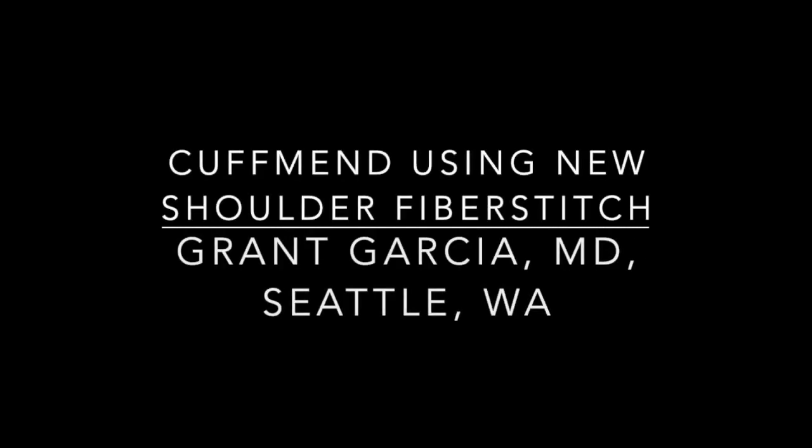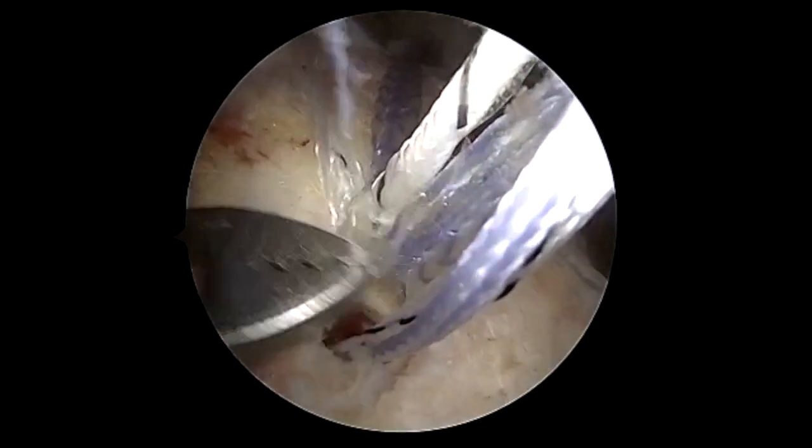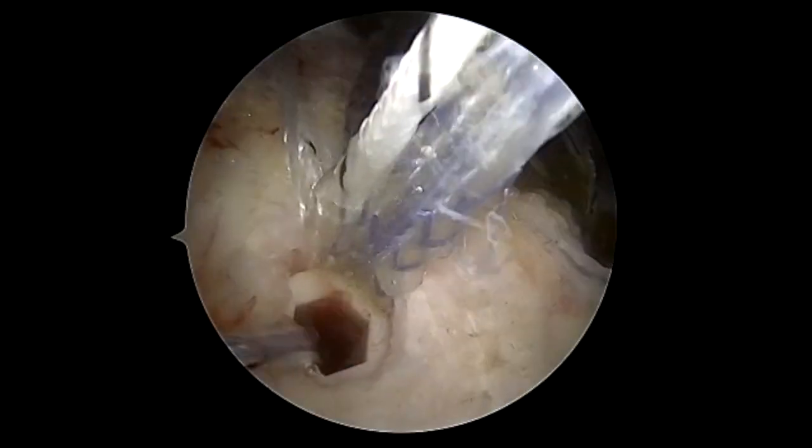Today we're going to show augmentation of a rotator cuff repair using the new CuffMend updated product line. This is a CuffMend patch, one millimeter dermal allograft, in addition to the newer shoulder fiber stitches which you'll see here.